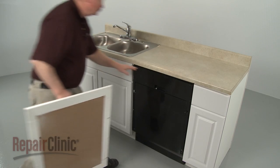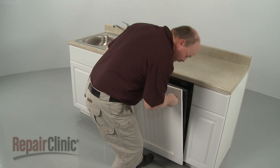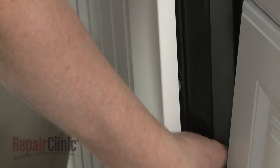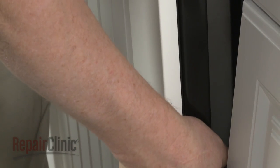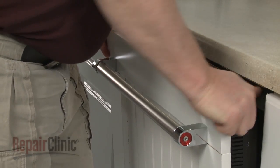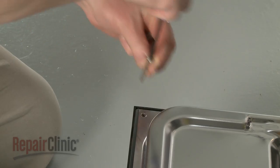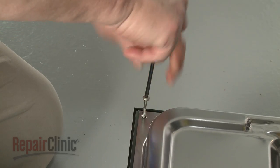Re-install the custom outer panel by inserting the mounting studs into the keyhole slots. Slide the panel down until the top of the custom panel is flush with the top of the control panel. Replace the four screws to secure the panel.